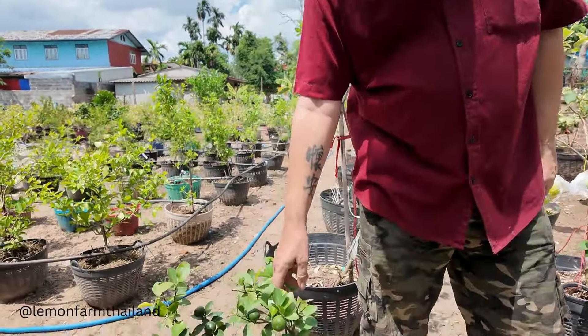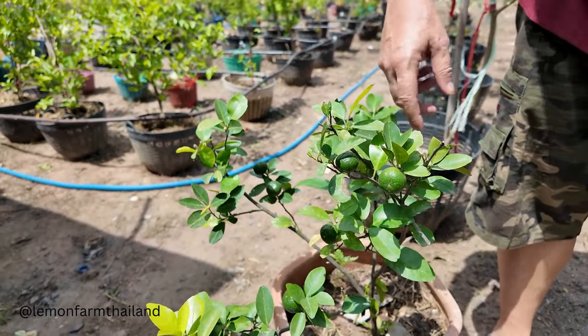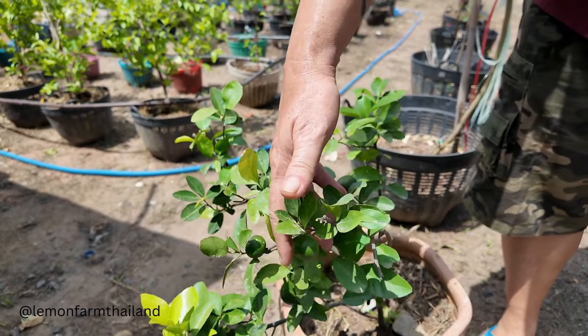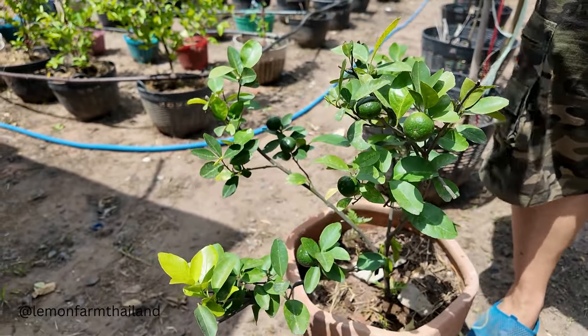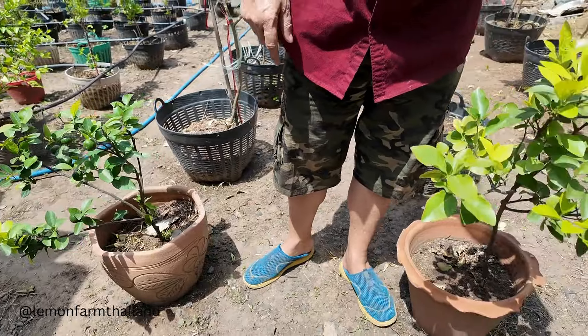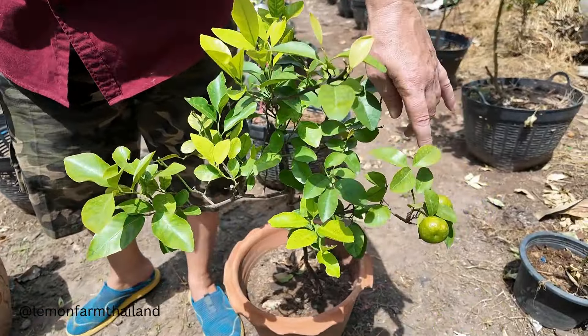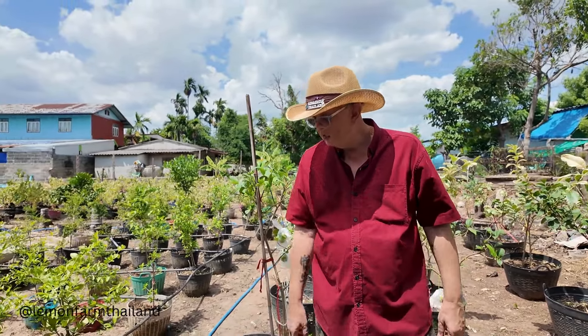These little babies are oranges — Chinese oranges. We've got them on here as well. We just thought we'd try these out and see how we go. But to be honest, lemons are the way to go.